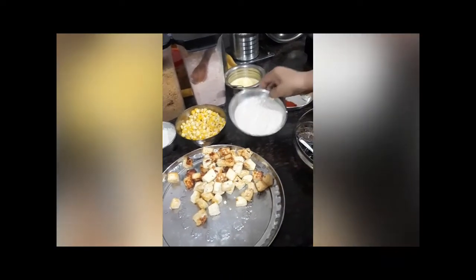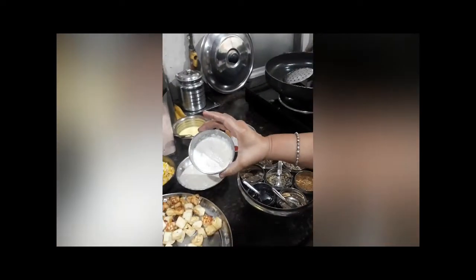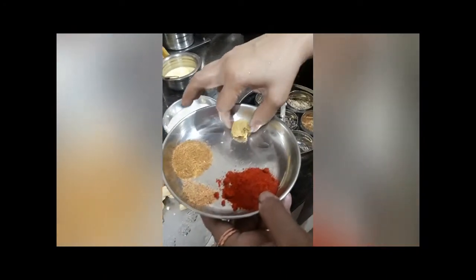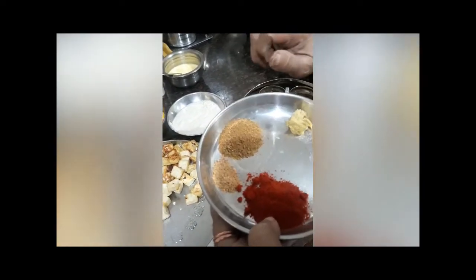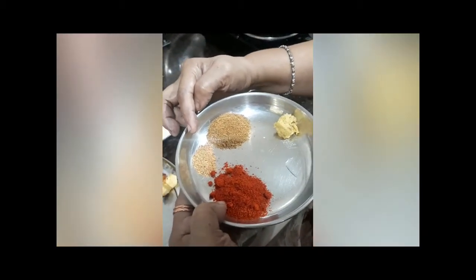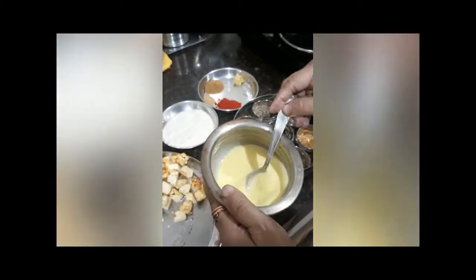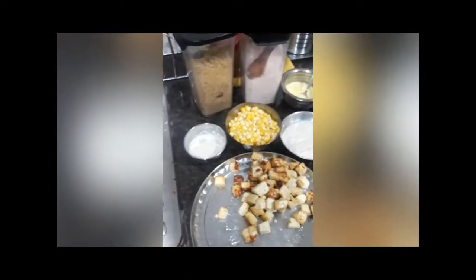Here I have taken 4 tablespoons of til paste, 2 tablespoons of cashew paste, half teaspoon of ginger, one heaped teaspoon of roasted jeera powder, half teaspoon of roasted methi powder, one and a half teaspoon of Kashmiri mirch, a little bit of kesar, and salt.